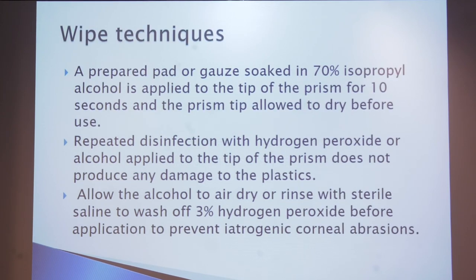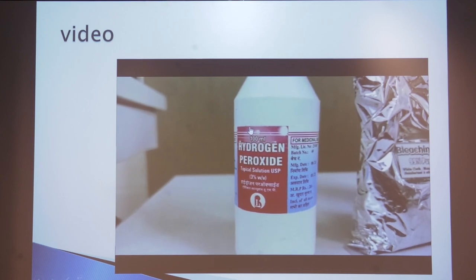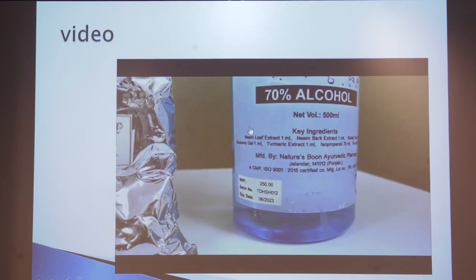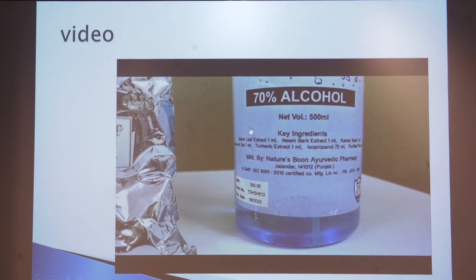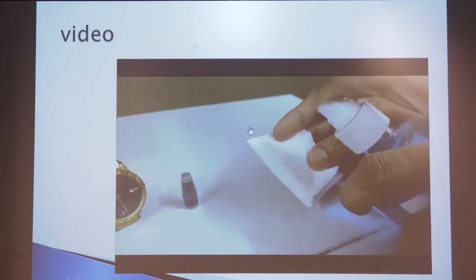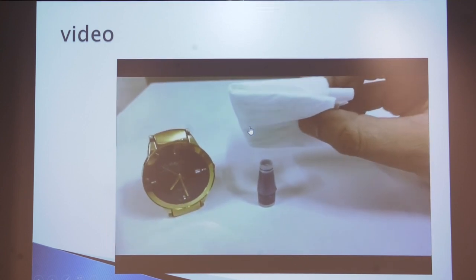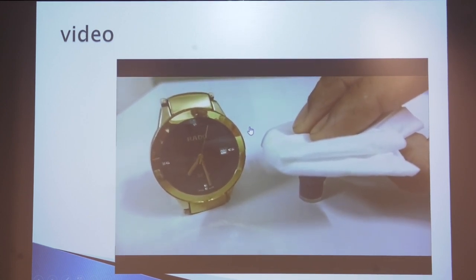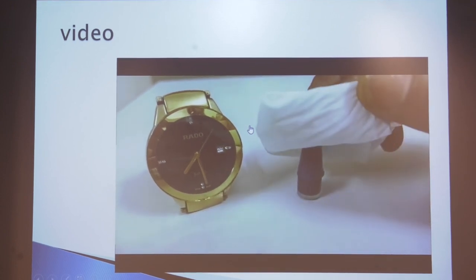There are two techniques: the wipe technique and the soak technique. In the wipe technique, a prepared pad or gauze soaked in 70% isopropyl alcohol is used to apply to the tip of the prism for 10 seconds. In the video demonstration: you can use either hydrogen peroxide, bleaching powder, or isopropyl alcohol. Take out the prism, and with any tissue paper or pad gauze, touch it for 10 seconds, dry it, and then use the applanation biprism for the next patient. Thank you.